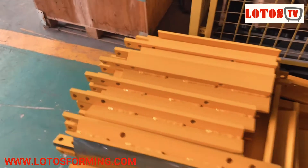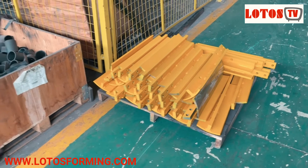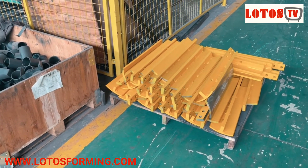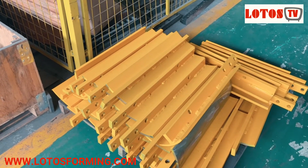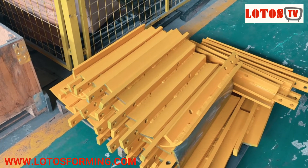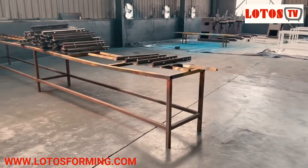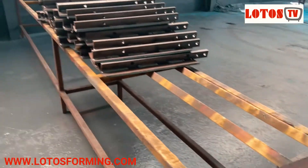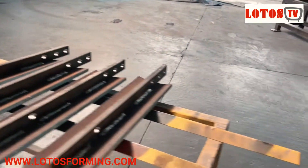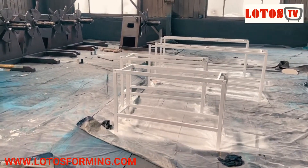Now let's move to the third step for making the hydraulic decoller. Here are workpieces that have finished painting, and after this we will assemble this unit to the hydraulic decoller expansion shaft. This is our painting room, where we grind the surface of the welding seam and then apply the paint.